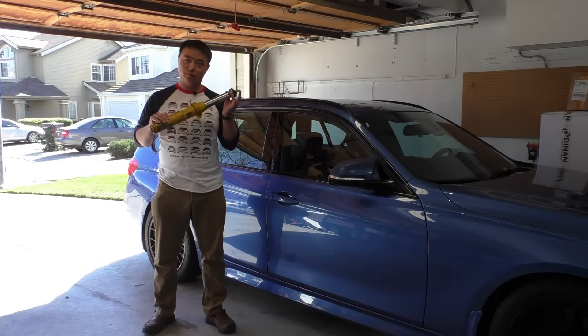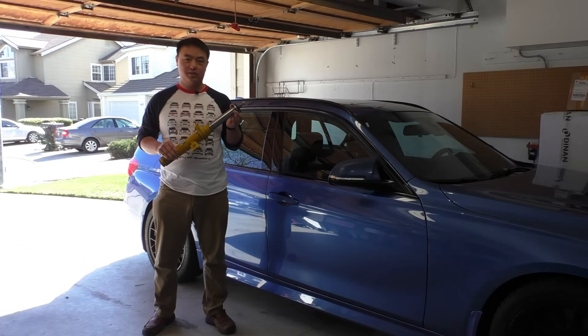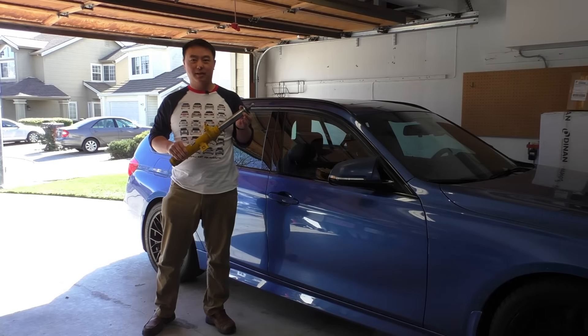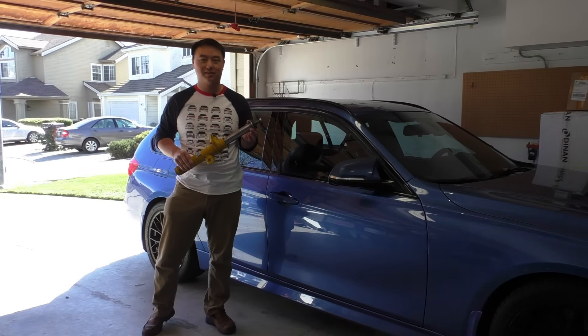So those are the reasons why I think the Bilstein B6 and B8 raise your ride height versus the OE struts. If you have another hypothesis I'd be happy to hear about it. I put a link to the forum post in the description below, so go ahead and check it out and join the discussion. Thanks.